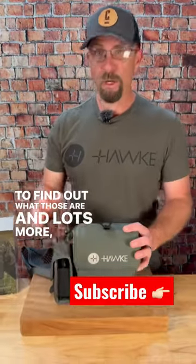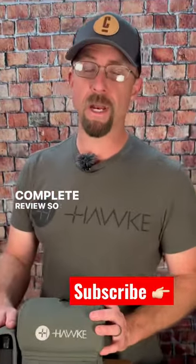To find out what those are and lots more, tune in to our complete review Sunday at one o'clock.